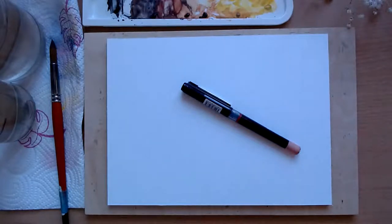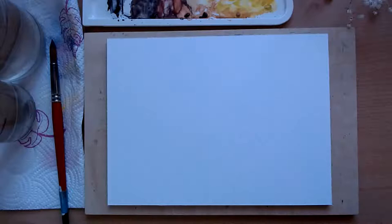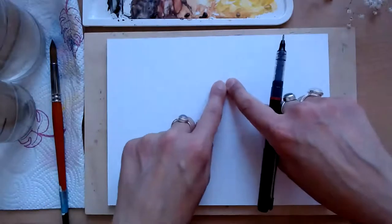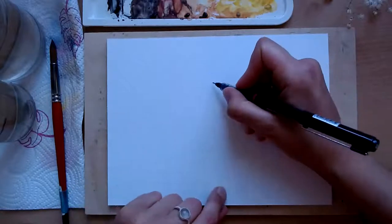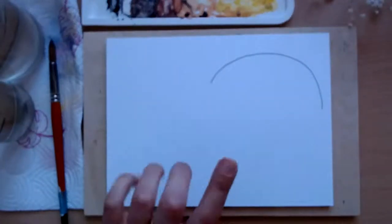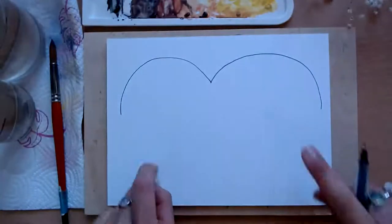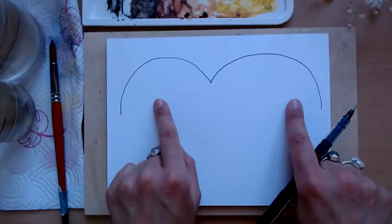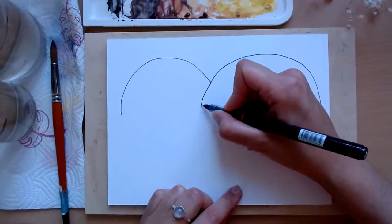So we have our page today set up in landscape with the widest part here. And with my pen as usual, I'm just going to start by imagining we're drawing a big heart on our page like this, except we're not going to draw the bottom bit. We're just drawing the top bit of the heart, but it can be pretty much as wide as your page. So identify the center here and just draw the top bit on each side — kind of like when you're drawing a seagull in the background of a landscape painting. And mine are a little bit different sizes — that doesn't matter at all.